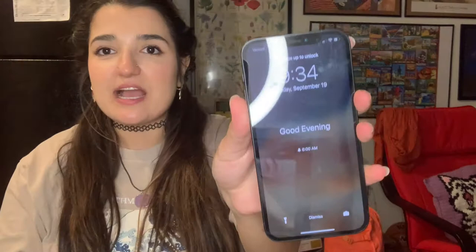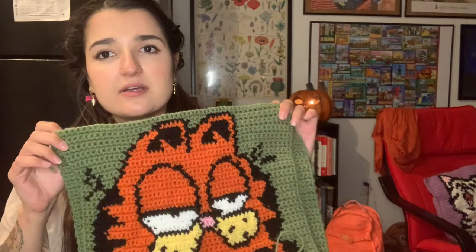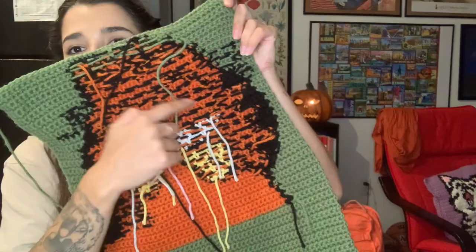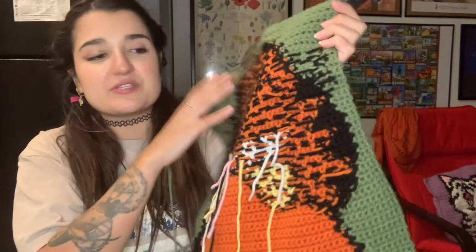It's 9:34 and I just got downstairs to my apartment from my brother's apartment. We finished our Garfield chart graph pattern — we finished it and it looks awesome. Here's Garfield looking good. Tomorrow all we're going to do is sew the sides, do that trick I'm so excited about, and then do the straps. I haven't figured out the straps yet. Here's the back — I do have to sew in a few ends, but it looks pretty good. Very nice and clean. This is my first time doing a tote bag with a design.